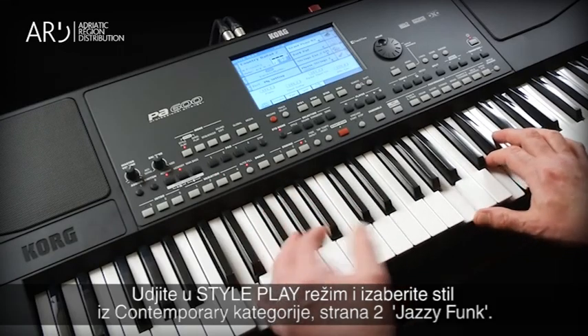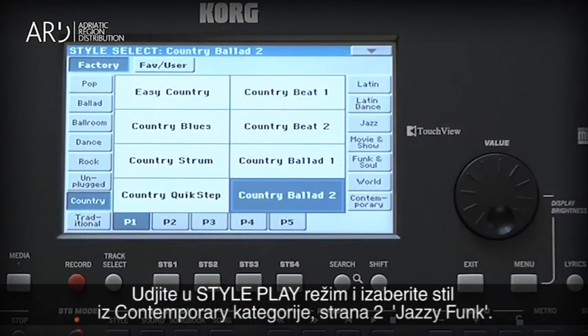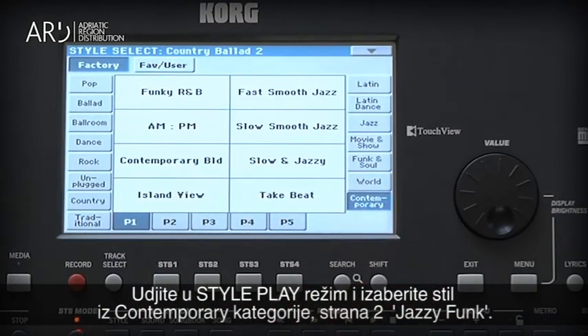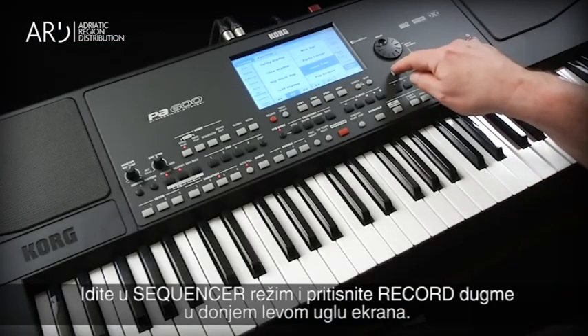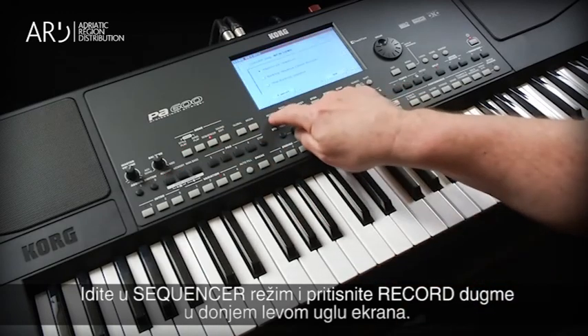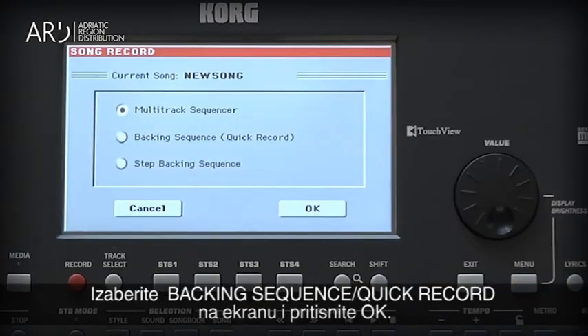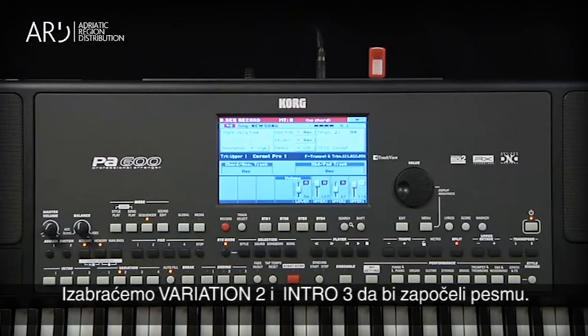Make sure you're in Style Play mode and select a style from the Contemporary category, Page 2, Jazzy Funk. Go to Sequencer mode and press the Record button near the lower left of the screen. Select Backing Sequence Quick Record on the screen and touch OK. Let's choose Variation 2 and use Intro 3 to start the song off.